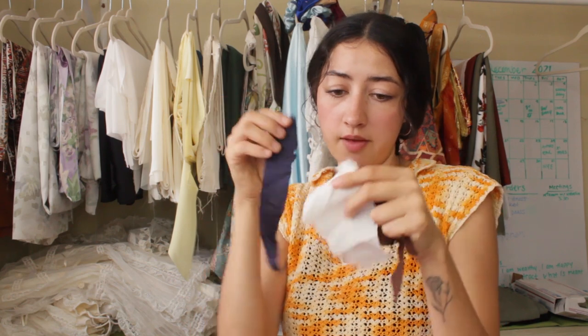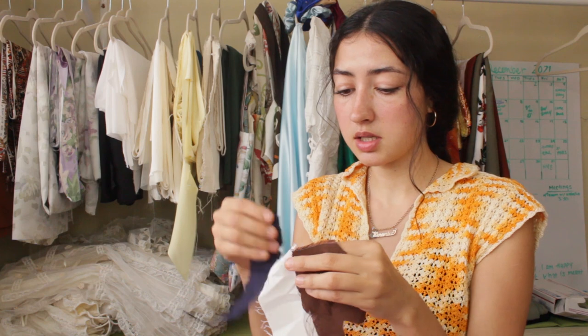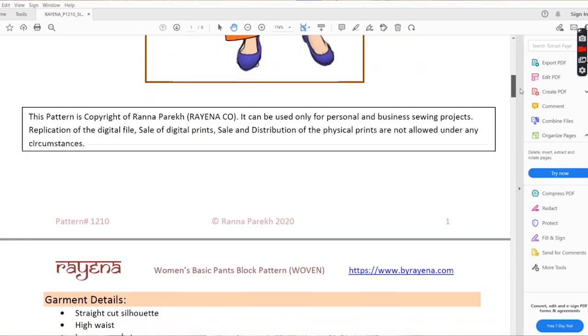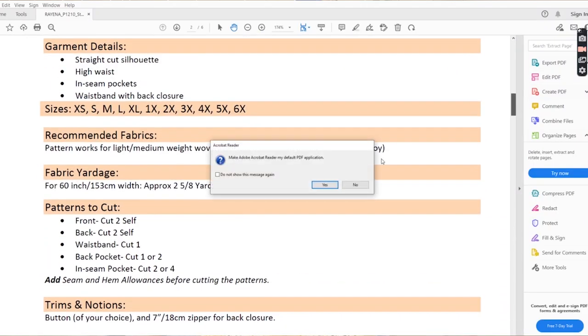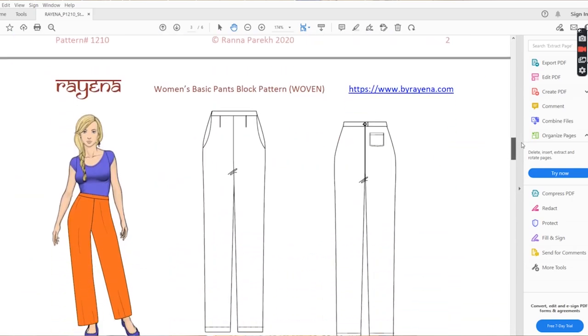My top three are the brown, the white, and the navy. I'm still going to go to the fabric store tomorrow to see what I find. As I mentioned in my last video, I buy my basic blocks on Etsy — like basic top and basic pants — so that I can have inclusive sizing.